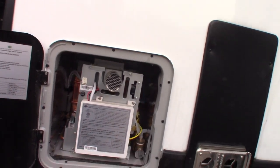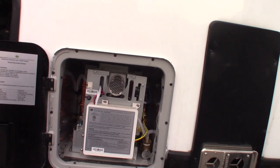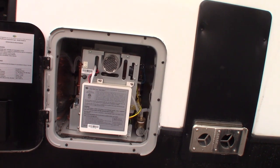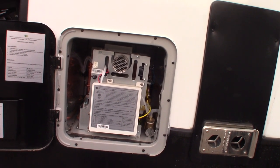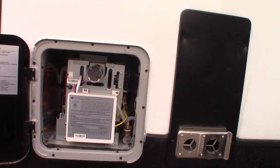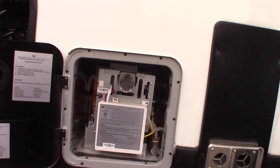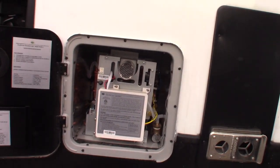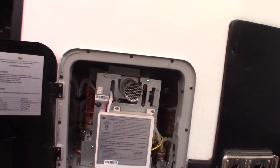This has on-demand hot water. The controls for this are inside. When you turn on a faucet, it's going to sense that, fire up, and send you an endless supply of hot water — which is great for the shower. With a regular water heater you can get by for most chores, but when it comes to showering you never have enough water. This will give you an endless supply. I'll show you the controls for that when we get inside.